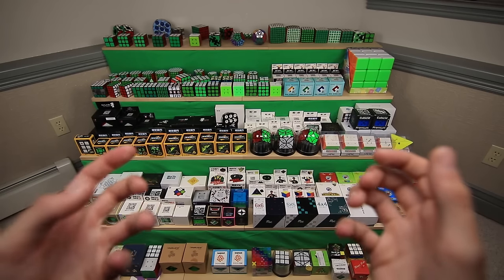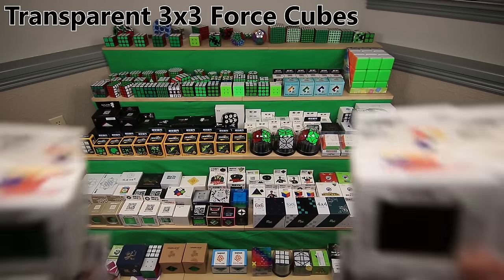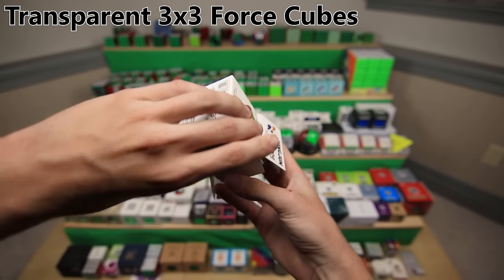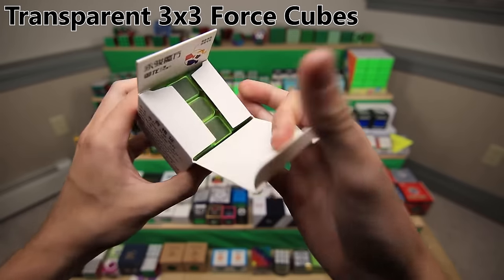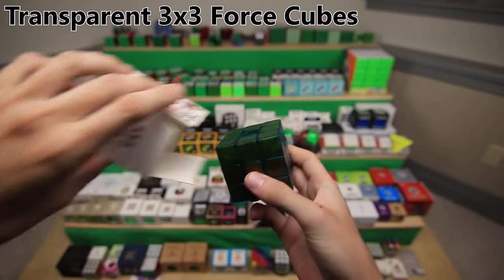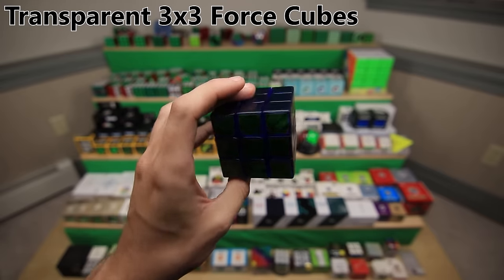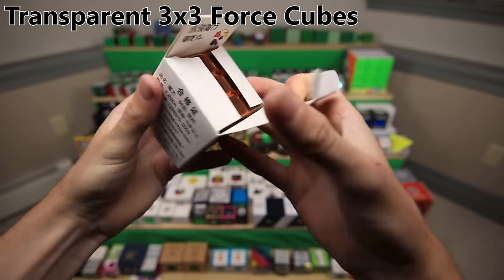Next up, we have an interesting category of mods called force cubes, which involves taking a bunch of stickerless cubes and rearranging all the pieces so that you just have one cube for each color. The first force cubes I ever made were with the YJ Yulong - transparent Yulongs. This is the first one made with the white sides of six stickerless transparent Yulongs - it's totally transparent with some transparent stickers. Here are the yellow one, green one, blue one, red one, and orange one.